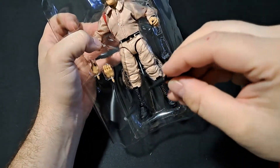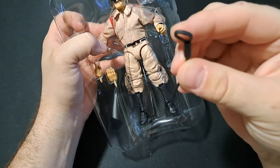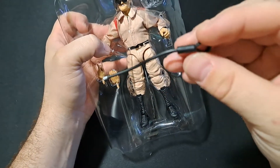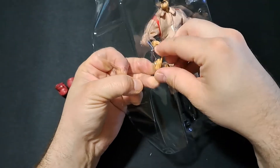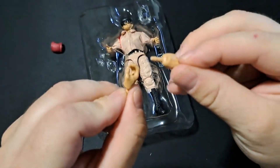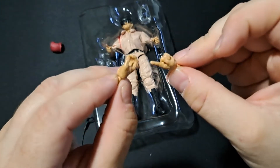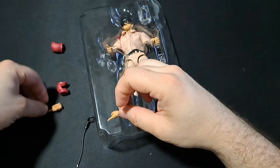Let's go ahead and get all the accessories out. A little cropper — yeah, I guess a little flogger kind of thing. Slaughter's into some weird stuff — if you know, you know. We've got extra hands here. We've got the pointer finger, and then we've also got the open grip hand. I'm going to put those over here.